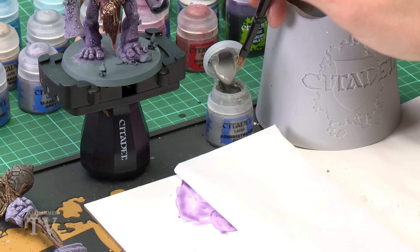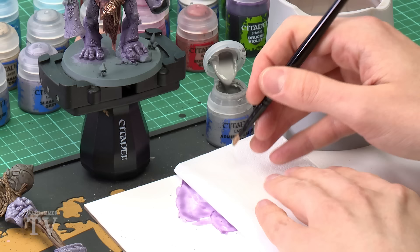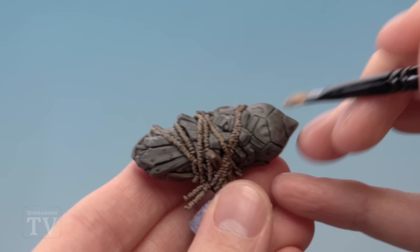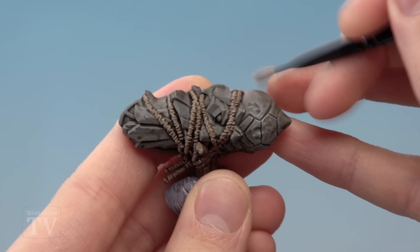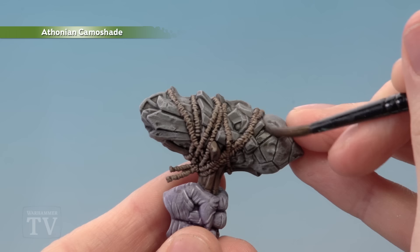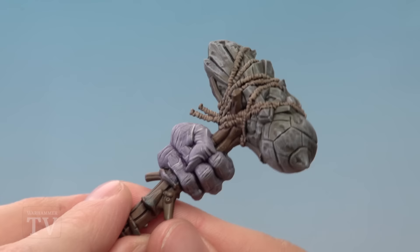Now we're going to turn our attention to the stone on the head of the club. First, lightly dry brush it with Administratum Grey to start highlighting, then add some patches of Athonian Camoshade to give it a kind of damp, mossy finish. Use a small dry brush — be careful around the rope as you dry brush. Get a little bit on your brush, use tissue to work it into the bristles and remove excess, then run the brush back and forth across the texture so the colour catches the raised areas. Once you've finished dry brushing, add Athonian Camoshade in small patches with a medium shade brush, randomly scattered across the stone.